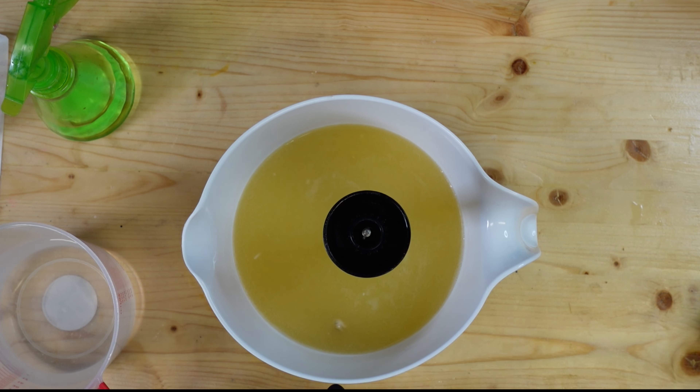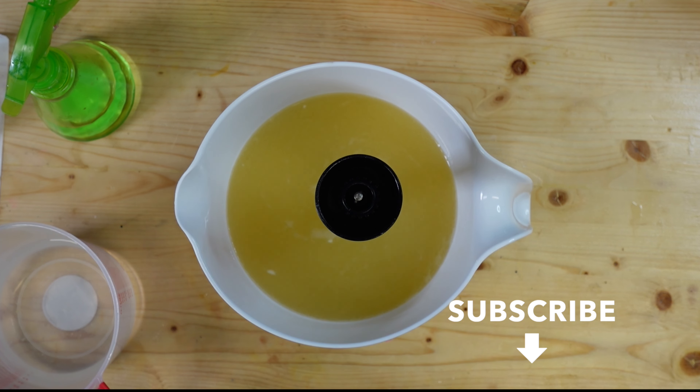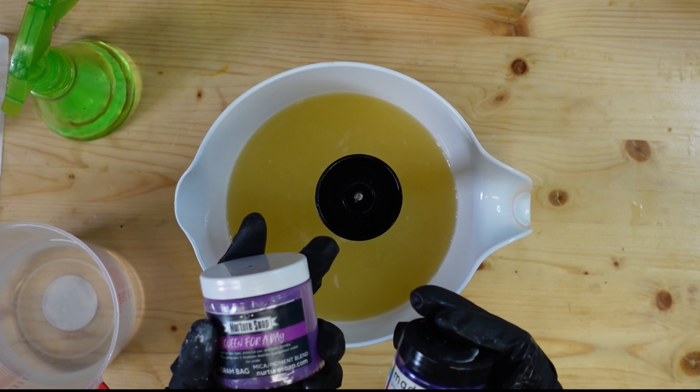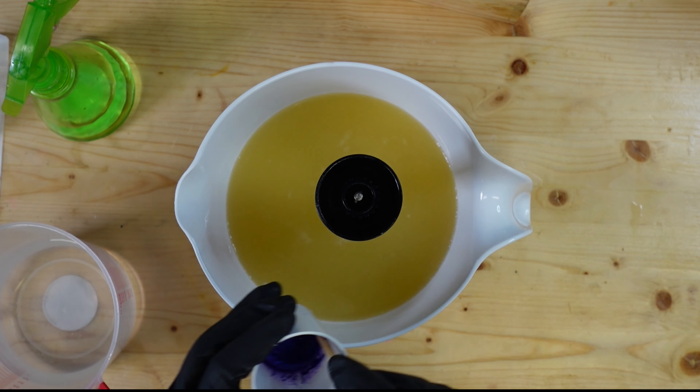Florals are not my favorite soaps to make. I find that most fragrances don't behave well and I am just not a fan of floral scents. But I've had a lot of requests at markets for more florally scents, so today I'm breaking down and we are making a lilac soap. I'm using True Lilac from Crafter's Choice, and for the colorant I'm using a combination of Queen for a Day from Nurture Soap and Pow Pow Purple from Mad Micas — I've already mixed them up with some of the oil from our batter.